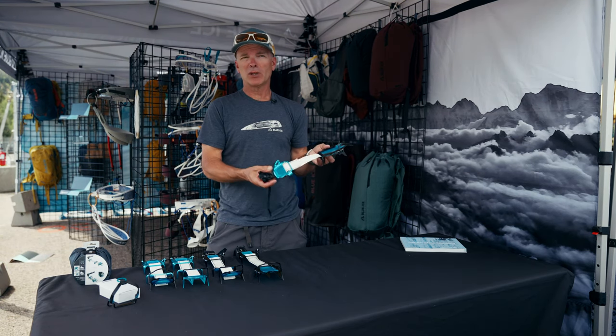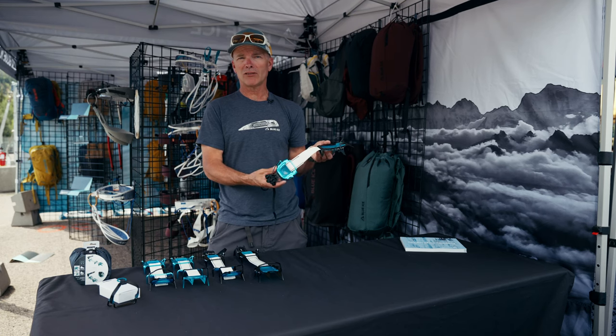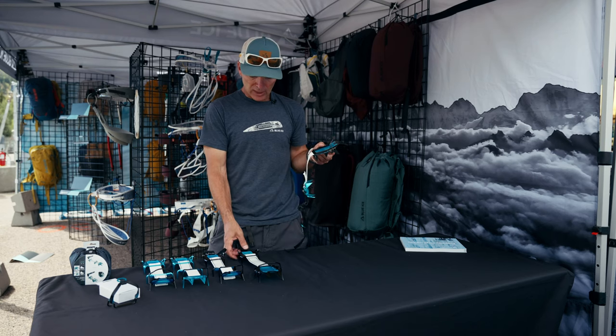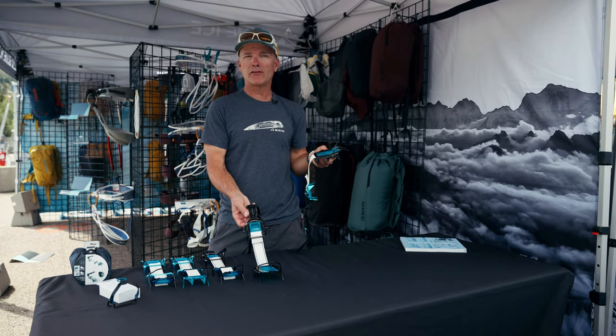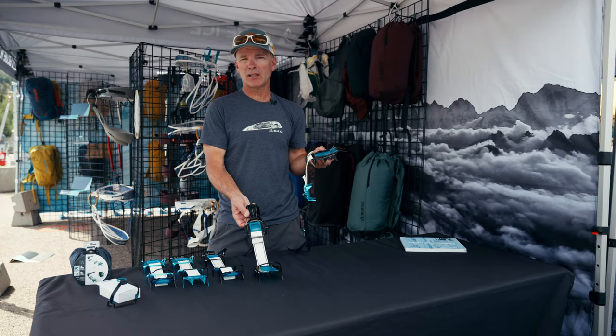As long as I'm not doing icy descents where I really want that heel piece to bite into ice, I'd be willing to take an aluminum heel. If there's any question about an icy descent where I'm facing out and needing that heel to really bite, I'd take steel.